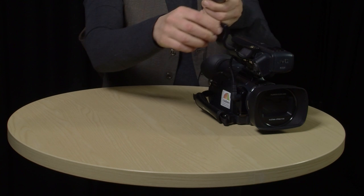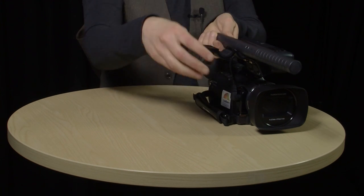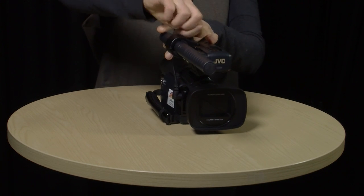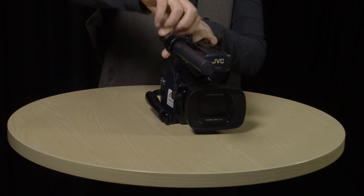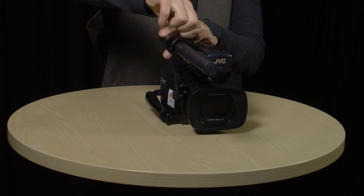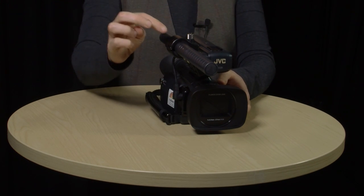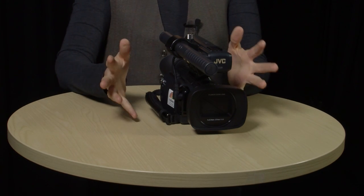What you need to do to avoid handling noise is put the microphone on a mount. For instance, you could use an on-camera mount like this one on the JVC. Put it in, close it up, make sure it's nice and tight so that the microphone doesn't wobble around. Now you don't have to touch the mic, and the little rubber pads inside the mount mean that it's not going to pick up any handling noise when you're operating the camera either.